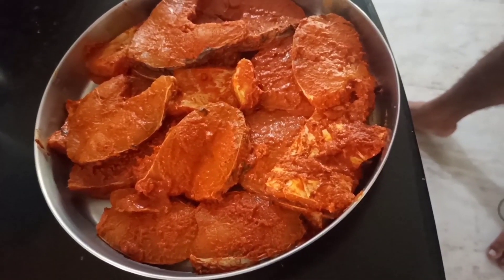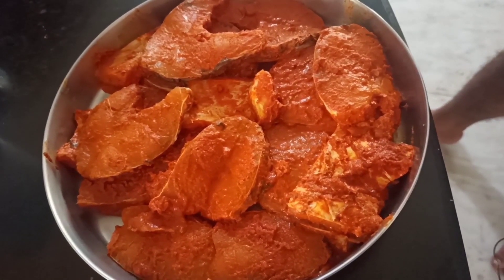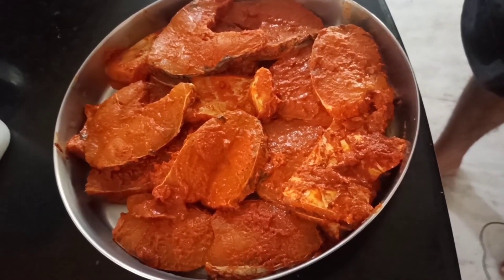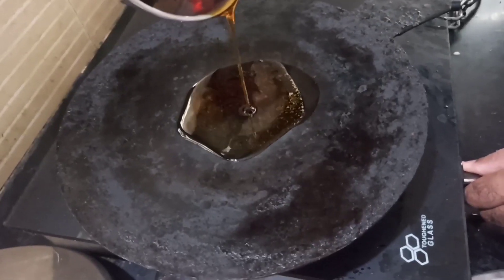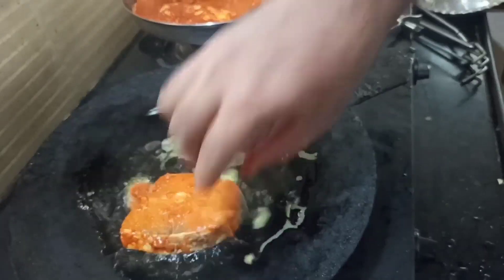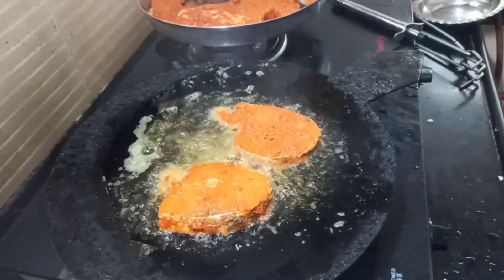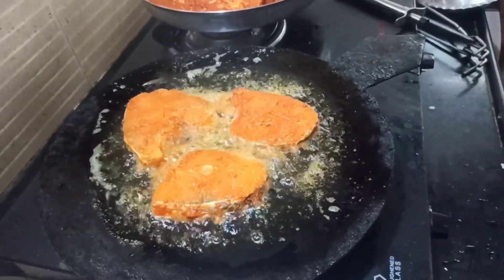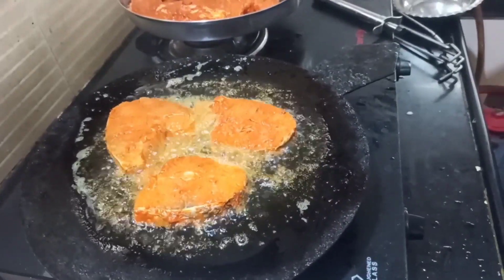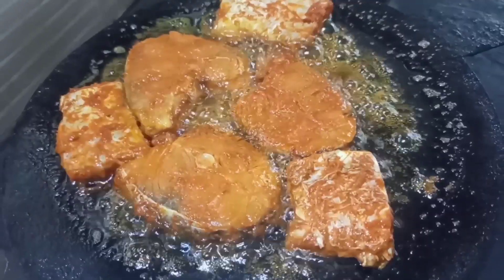Now we are going to put the meat in the fridge. We are going to set it up. We are going to fry it. Now we are going to put it in the oven. We are going to make the last simmer.